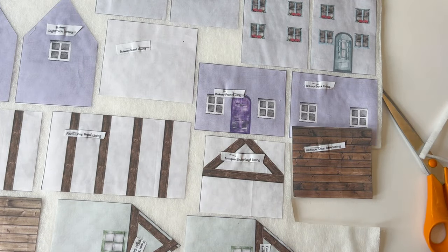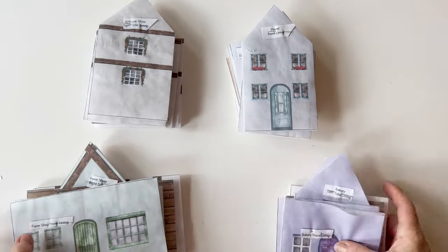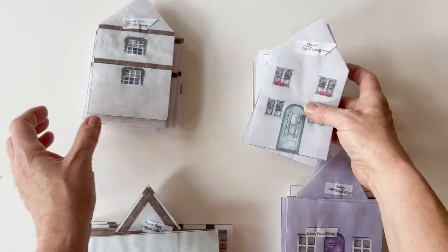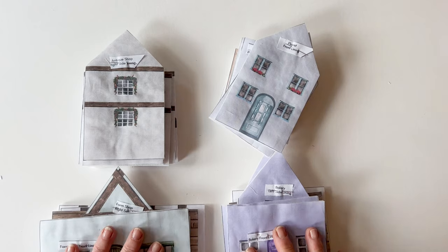Once that's done, put them all into piles — all the bakery lining pieces backed by wadding, all the farm shop linings backed by wadding, all the florist linings backed by wadding, and all the antique shop linings backed by wadding. Keep them in piles like this.